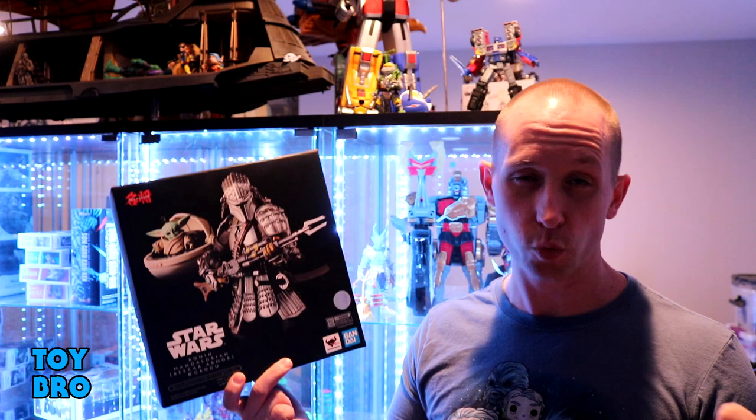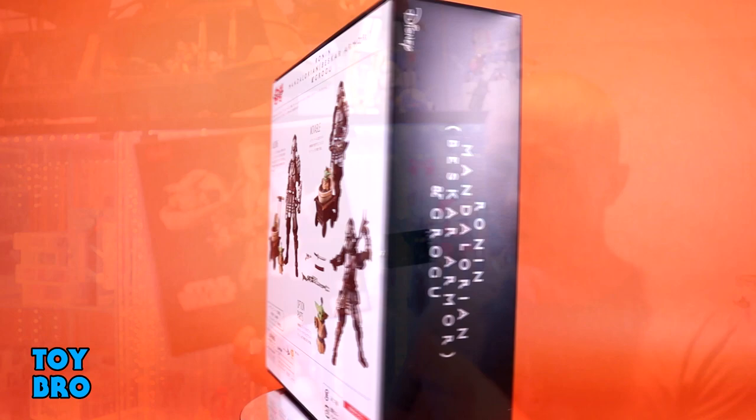There is a regular Mando - he was a P. Bandai release - and I won't say I missed him because I had every opportunity to get him, but I skipped him. So I had to jump on this guy. They come in kind of an oversized package for this line. It's still very similar to the rest, but it's just a little bit bigger.